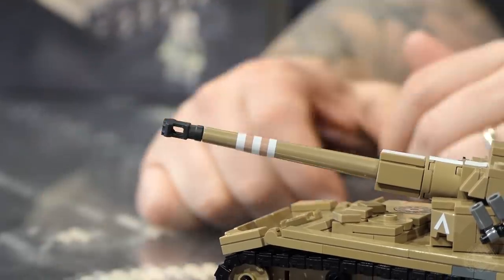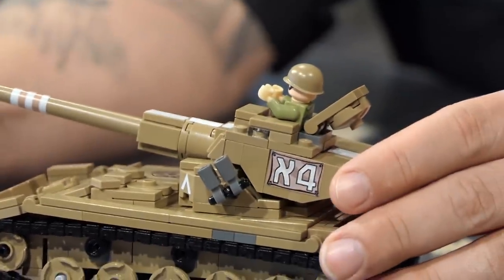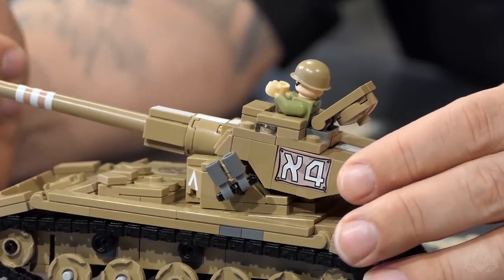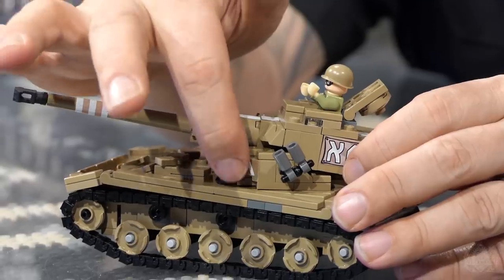You can actually cut the sticker if you want to make one, two, or three stripes. Even in modern Israeli tanks they still use the same unit recognition stripes. The chevrons are a sticker — you can reverse it, sometimes you see them up, sometimes down, depending on which unit it is. One sticker on the barrel — just grab the scissors if you want to make a specific tank from a specific unit.